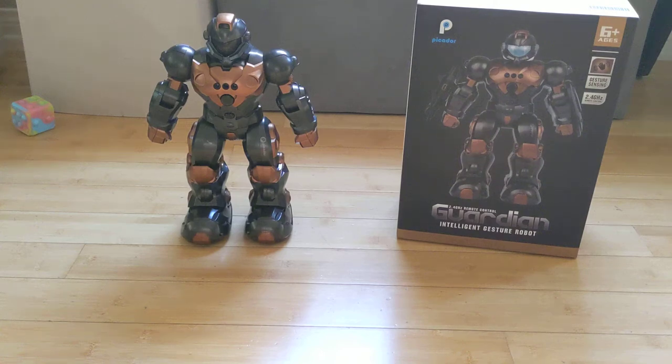Today I'm doing a short review on this intelligent gesture robot called Guardian. They sell it on Amazon for around 30 something dollars. It's just going to be a short review showing what the different buttons do.